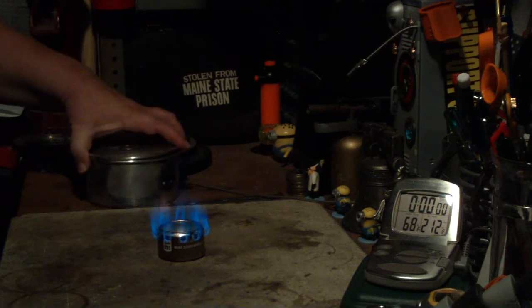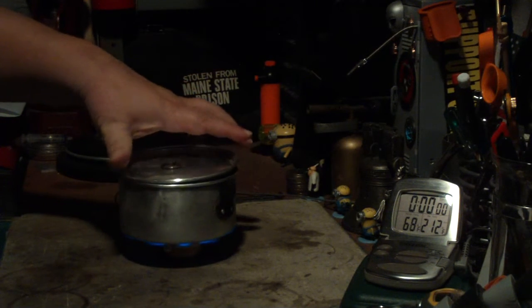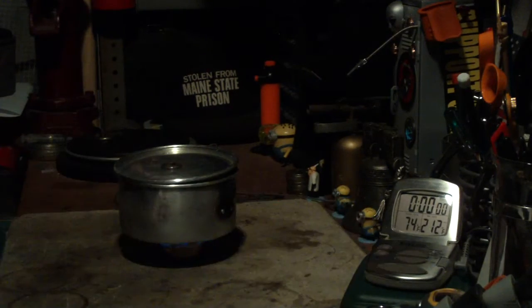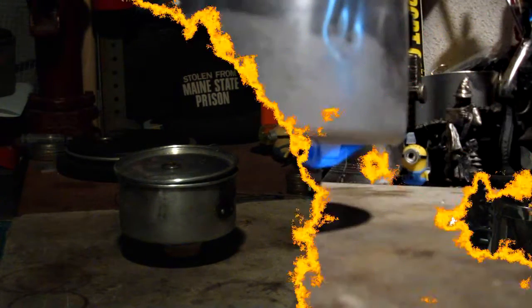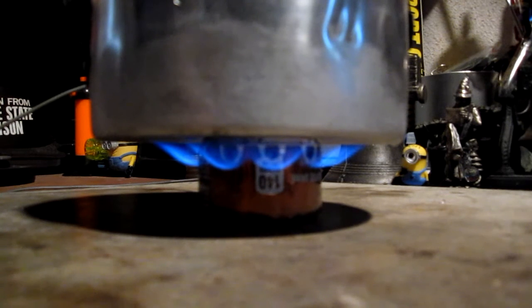Okay, let's see if I can set this on here without putting it out. And let's see where this goes. We're now two minutes into the test. The temperature is up to 111 degrees Fahrenheit. I guess the flames are a little bit bigger than maybe what they were on other tests, but let's see where it goes from here.